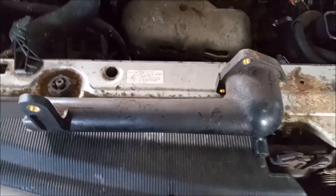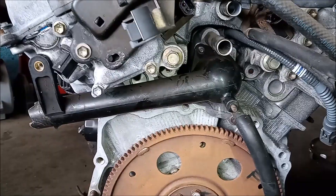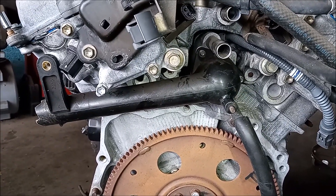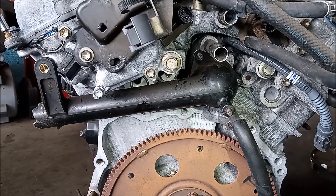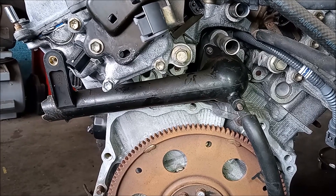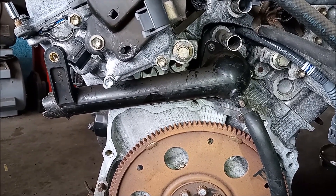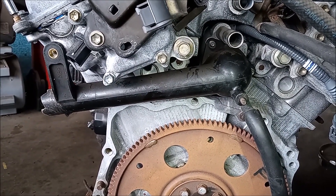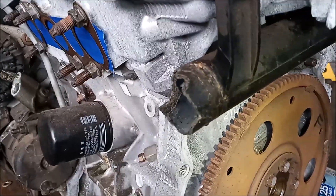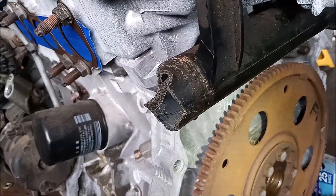This is the original thermostat housing for this vehicle. The thermostat housing goes on the engine in this position right here. To the left side, which is the front of the vehicle, it goes into the lower radiator hose. And look at what happened to this tube.